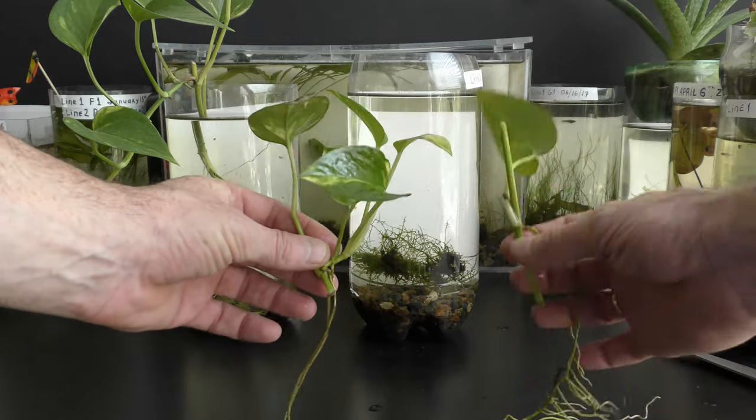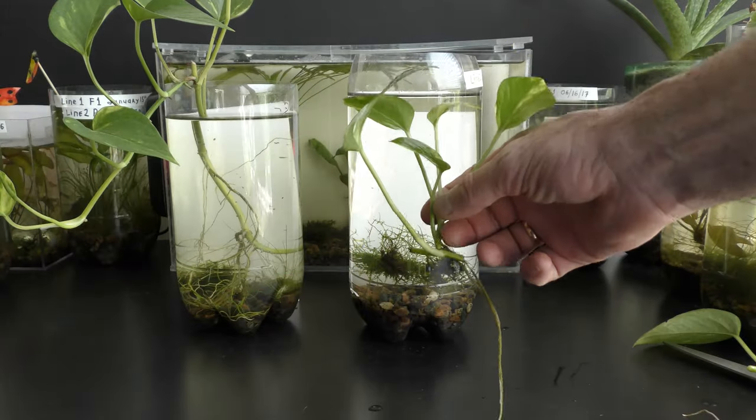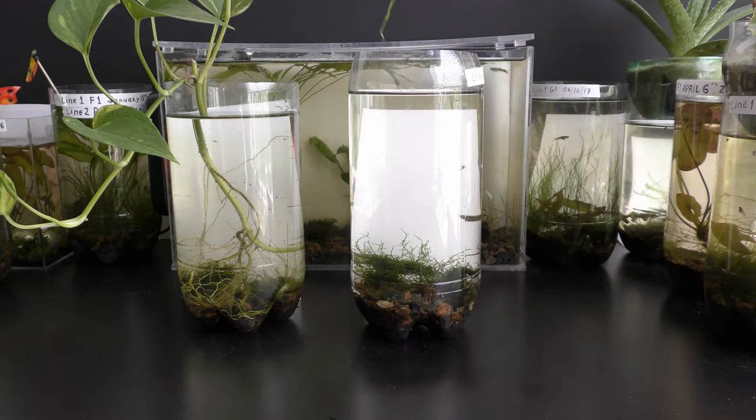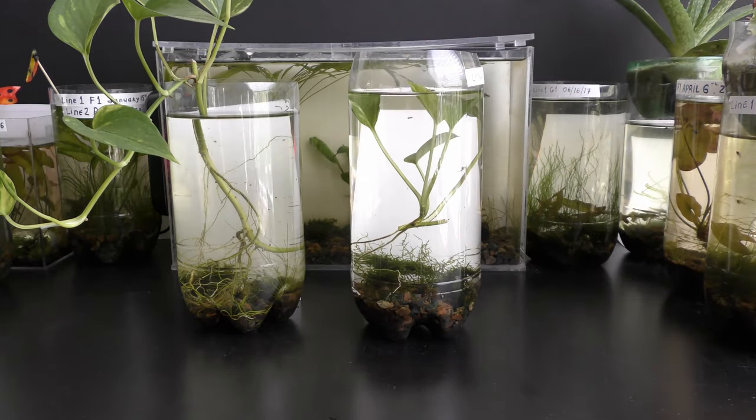I cut the stem into two parts, making each part with roots. The top part looks nicer. I fully submerged this pothos cutting under water in August 2017.